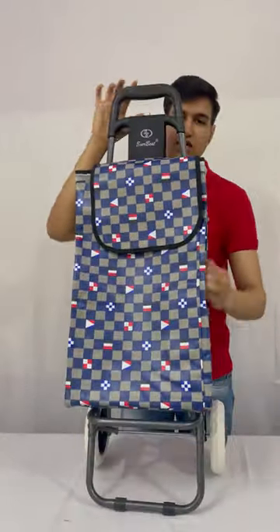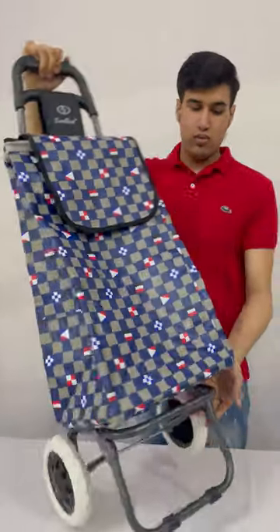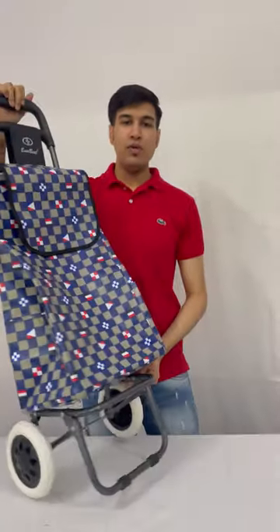Two side pockets are given to keep a water bottle or anything which you want. The blue chair shopping trolley bag is ready. Thank you.